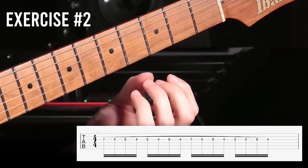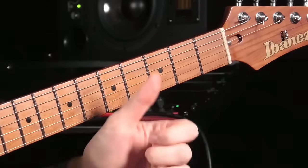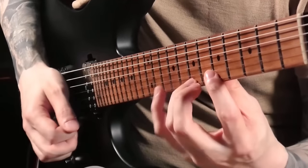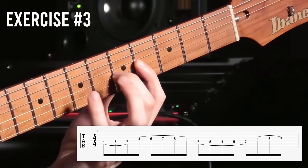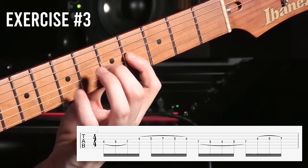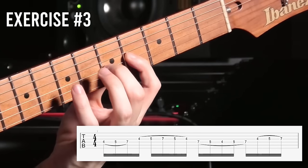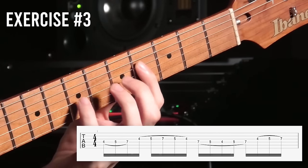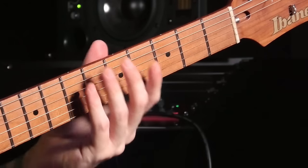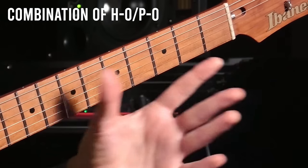An exercise like this is really good to develop that snapping motion with all of your fingers. And one more fundamental exercise you need to master before tackling the more advanced topics: this two-string line really helped me in the beginning because it combines hammer-ons and pull-offs and starts to sound more practical and cool than just playing a scale up or down.